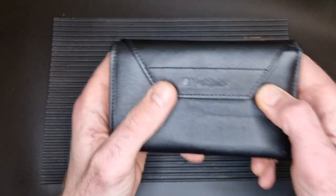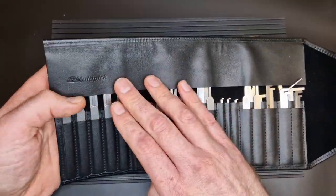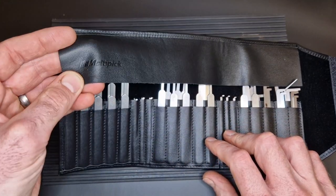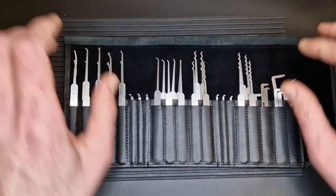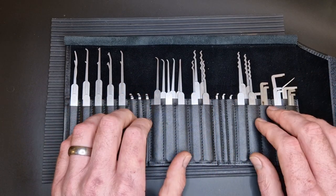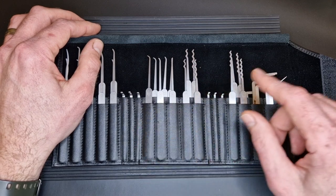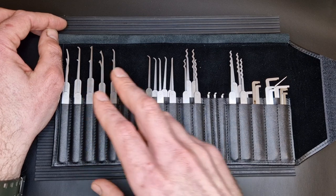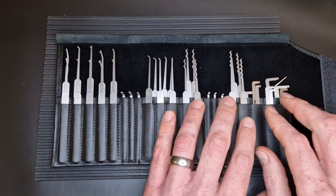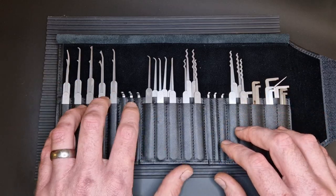So let's have a look. We get this nice leather case which smells fantastic, with a velcro strap holding everything down. It's a really well-made case — nicely put together, I'm sure it will last a lifetime. There's a nice embossed Multi-Pick logo in the corner. We've got a whole bunch of hooks, a whole bunch of rakes, and a whole bunch of tension tools. Any experienced picker will tell you that tension is as important as having a nice variety of hook shapes.